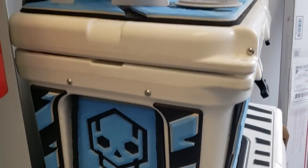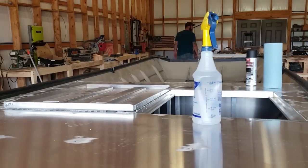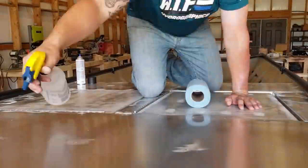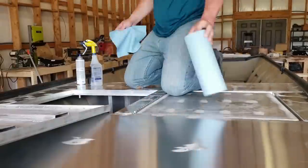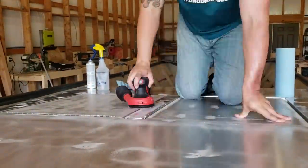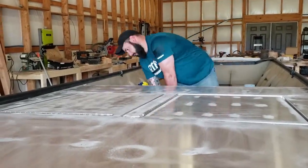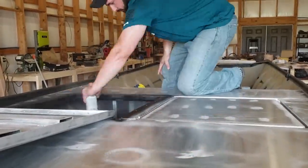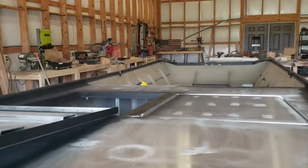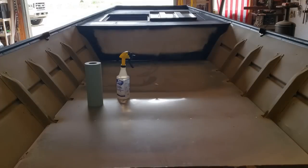Prep work for the turf install is fairly simple regardless of material — raw aluminum, fiberglass, or wood. Start with a good wax and grease remover; I'm using PrepSol, but alcohol or acetone work too. For my boat, there are edges around hatches and the deck that will be visible, so I scuffed everything with 80 grit sandpaper, cleaned it again, and painted those edges black with regular spray paint from the hardware store — just so whatever the turf doesn't cover won't look like raw aluminum.